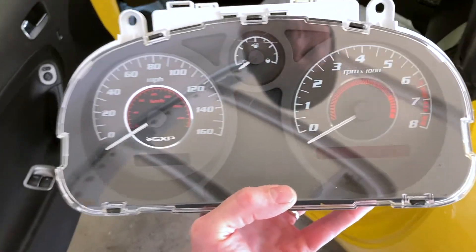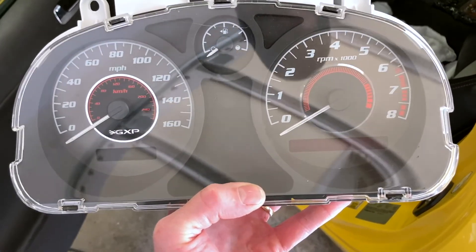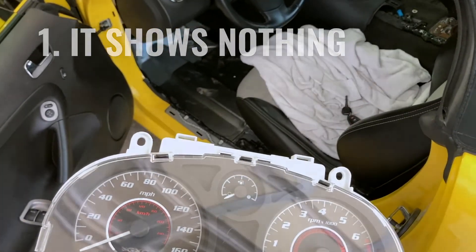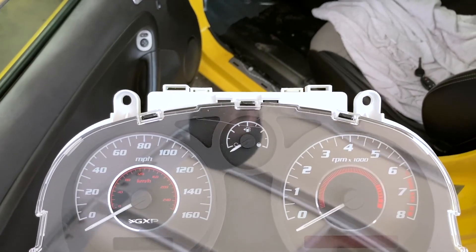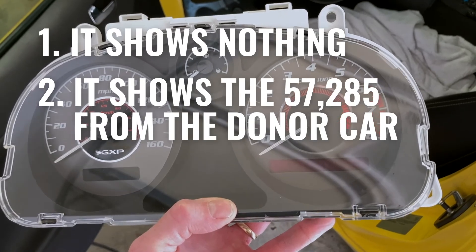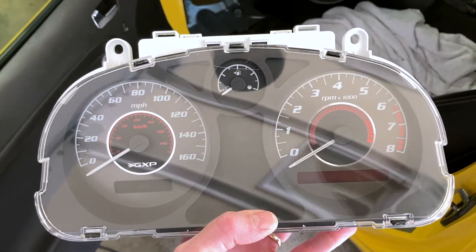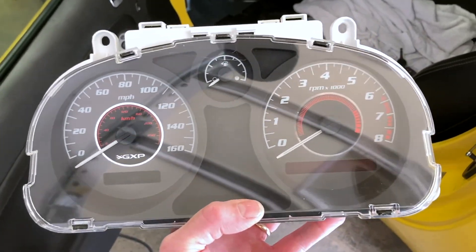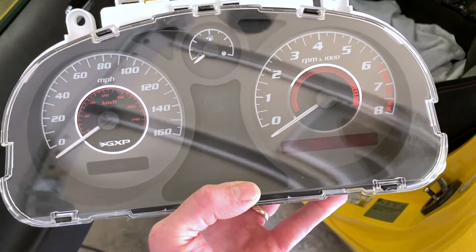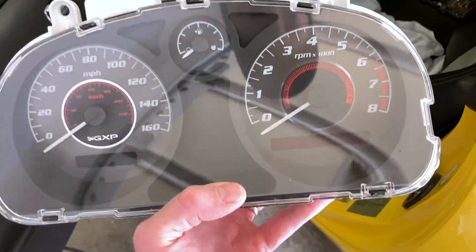The question was whether this thing will communicate with the BCM and put the original miles of this car on the gauge cluster. If we plug this in, there can be three things that happen: it can still show nothing, meaning the gauge cluster wasn't the problem and there's some other communication issue; or it can show the 57,285 miles from the car I bought it off of, meaning it'll have to be reprogrammed to the RBCM; or the third option — it could pop up the correct mileage for this car, which is what we all hope for. Let's plug it in, hook up the battery, and stick the key in.